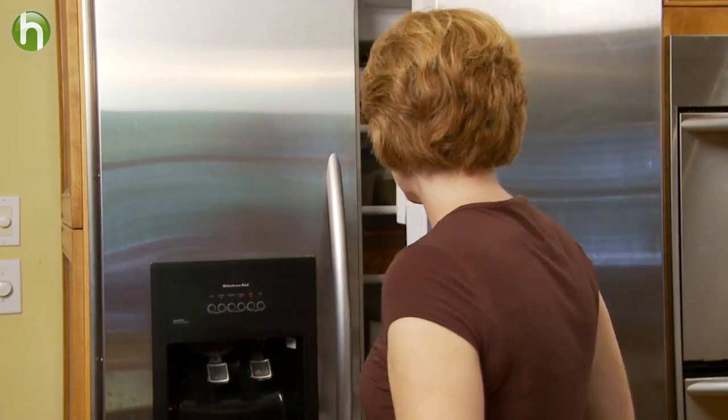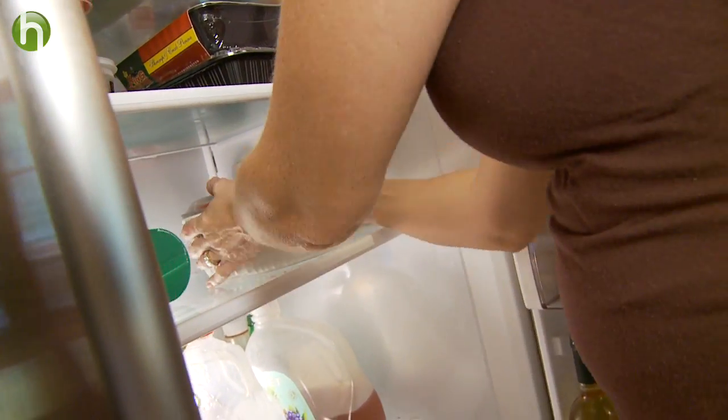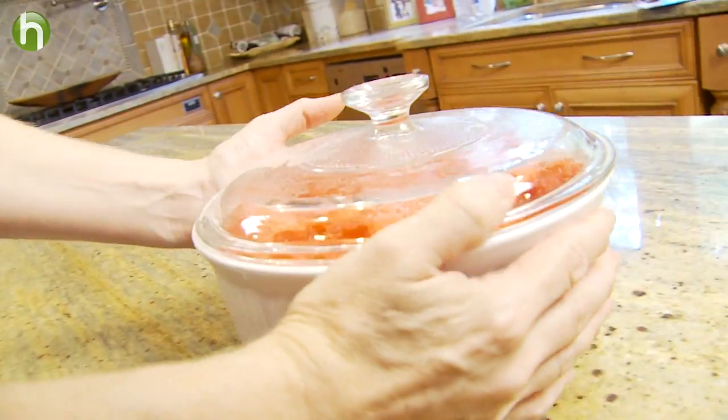As a parent, we always want to pack lunches for our children that are healthy and ones that they're going to eat. But here's how you can do your part — you can also strive to pack school lunches that are waste free.